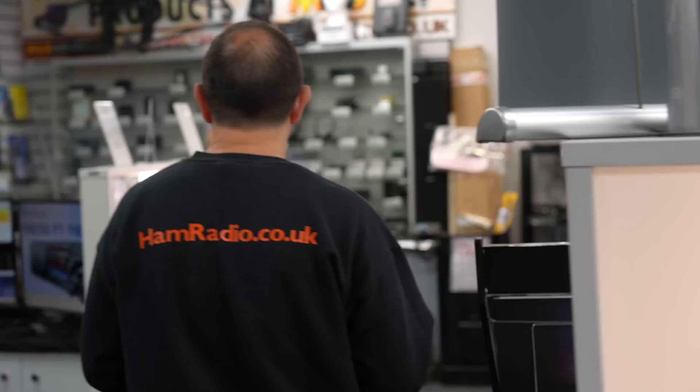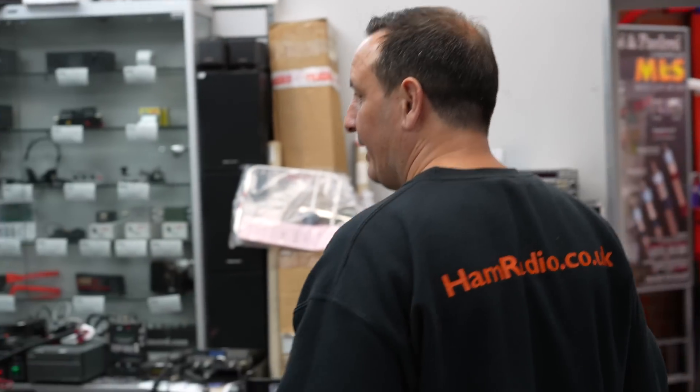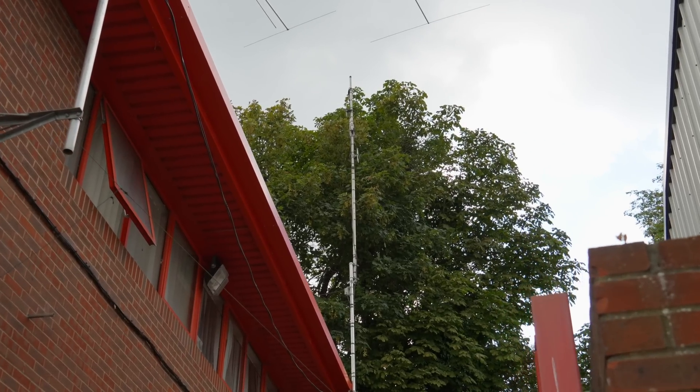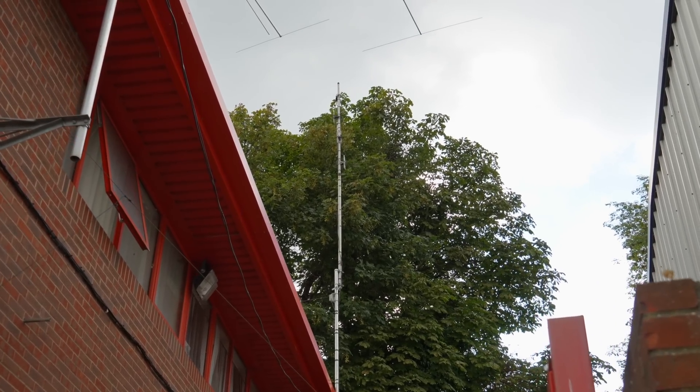Take it into consideration that the repeater is there for you to use and it's free of charge. Let's find out a bit more detail about how they're installed and who installs them. Let's get the camera off the tripod and take a quick look at our repeater here, GB3ML, and the antenna we use.